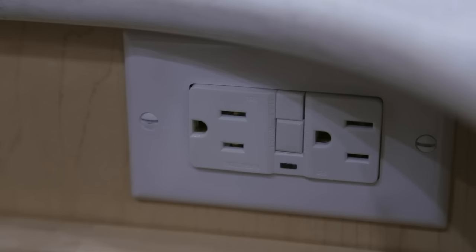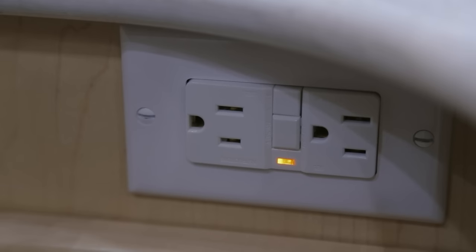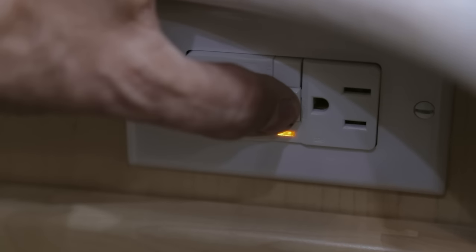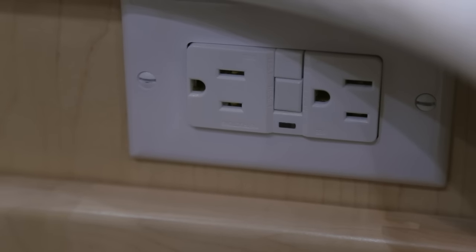For safety, your vehicle is equipped with a GFI (ground fault) plug located either in the bathroom vanity face frame or in the kitchen lower face frame. This GFI plug controls the kitchen plugs, bathroom plug, outside plug, and fridge plug. When the ground fault is tripped, a light appears on the plug indicating a ground fault situation. To reset, push the lower reset button — the light will disappear. The ground fault will trip if there is excessive moisture in one of these plugs.